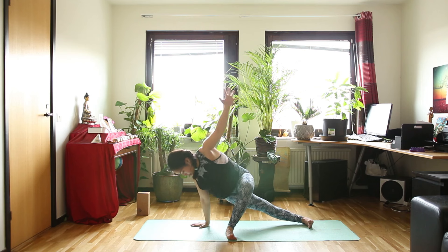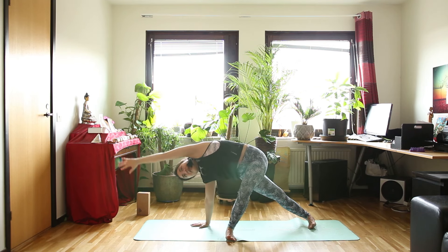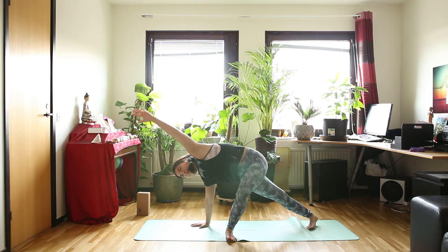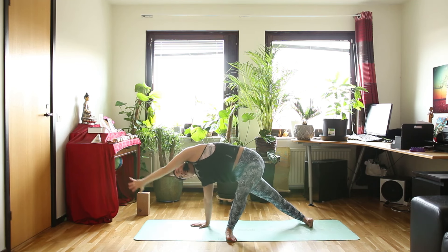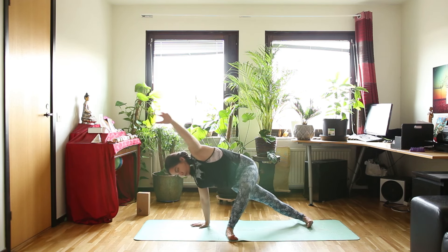Let's inhale here. And exhale, sink your hips low. Inhale, raise your hips up. And exhale, hip low. Two more times. Exhale. Inhale, hips up. And arms over your head. And exhale, keep your hips low. And one last time, bring your arms over your head.